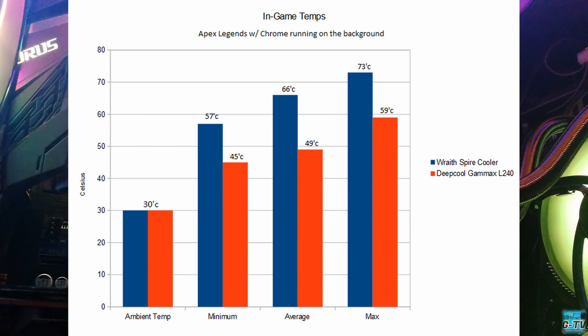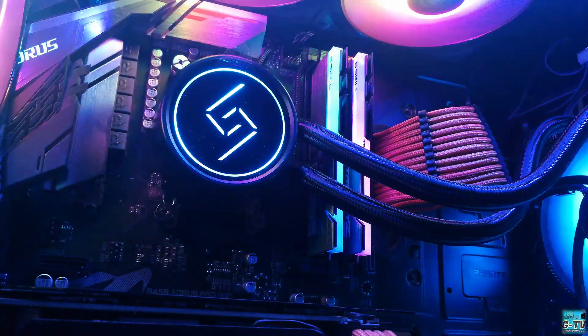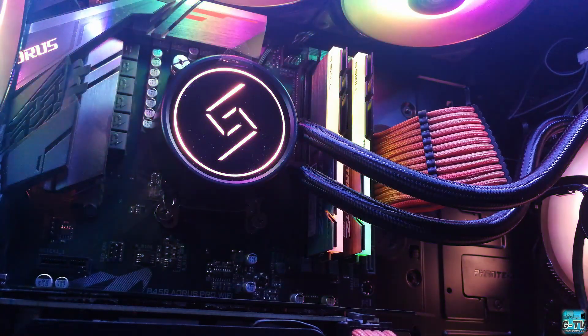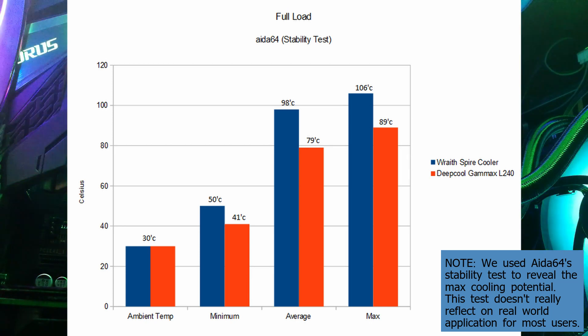Because of this, our max CPU speed now runs up to 4.150 GHz. Next, we used AIDA64 to gauge the cooler's potential when all 6 CPU cores are maxed out. On the stock cooler, average temperature hovered at a scary 98°C, sometimes exceeding 100°C, with a max of 106°C over 10 minutes. CPU utilization was at 100% and CPU speed was capped at 3.82 GHz. On the L240, we got an average of 79°C at full load, with a max of 89°C. XFR kicked in and gave us a bump — our max CPU speed reading was 3.92 GHz.